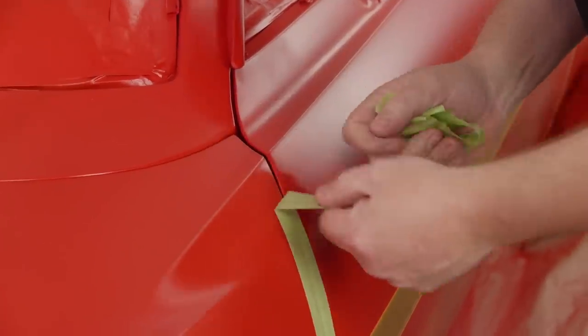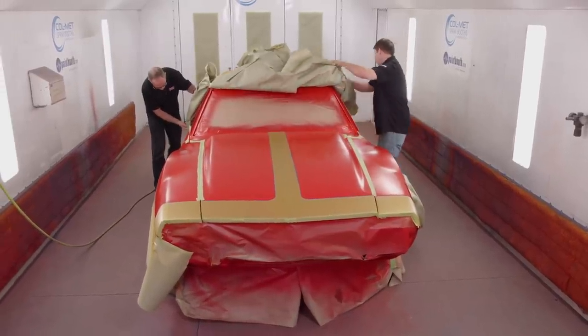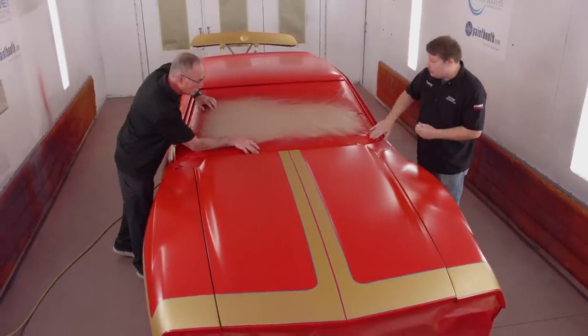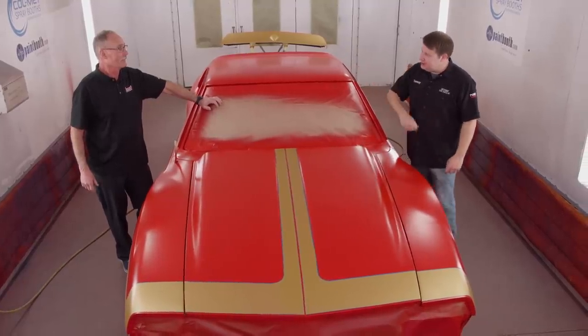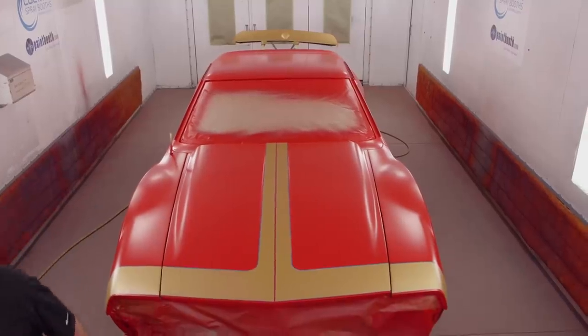I know that red and gold is very strong to look at and you may be second-guessing our decision-making skills, but trust me, this thing's gonna be killer when we're done. We got it all untaped and my mouth is watering just thinking about that candy. You ready to get some mixed up? It's gonna be sweet.